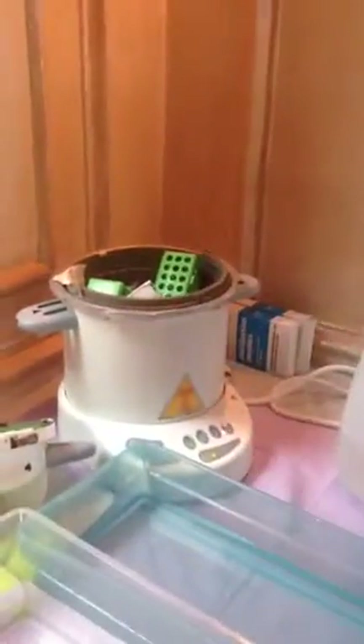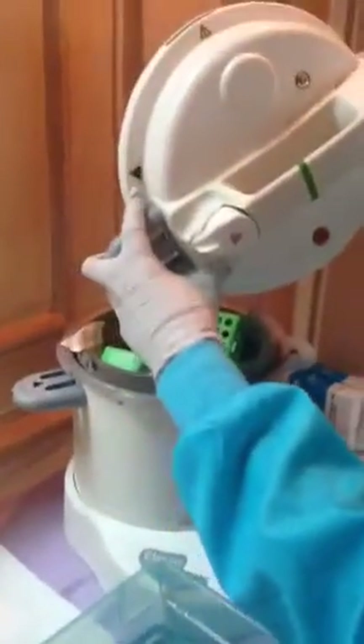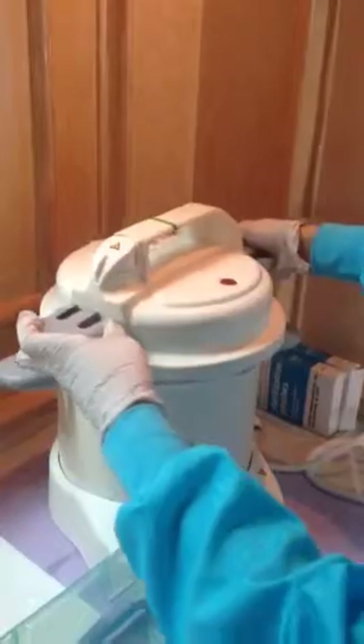Place your basket back in, aligning the arrows on the left-hand side. Wiggle it down, then press it down and toward the right clockwise.